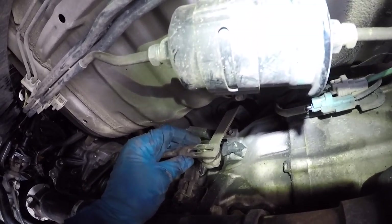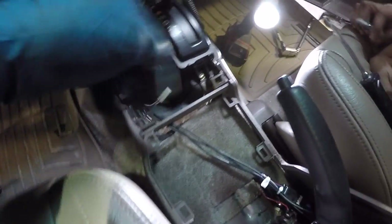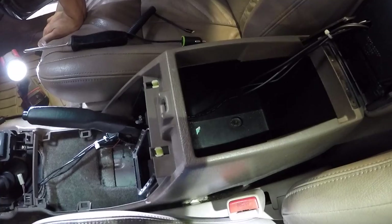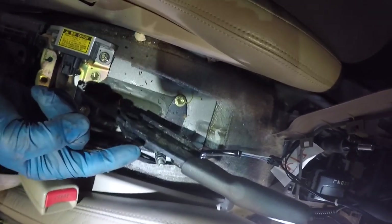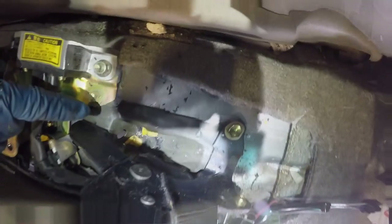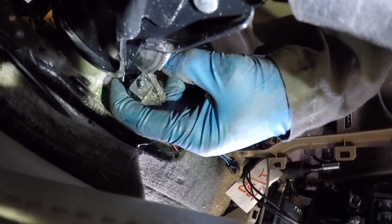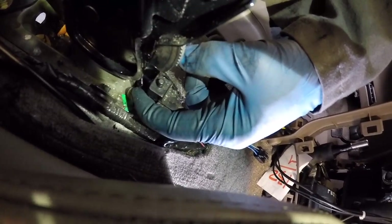Disconnect the transmission shifter with a 12mm nut. This center console piece has to come out to disconnect the emergency brake cable. We took a couple of Phillips head screws out, then got down to take some 10mm bolts that hold the center console in, so we can get better access to disconnect the emergency brake cable. Now with the center console out of the way, we remove two small nuts to get the cable free. The emergency brake cable has splines you've got to push in, and there's a tab you can bend out of the way to feed the cable out through the hole.